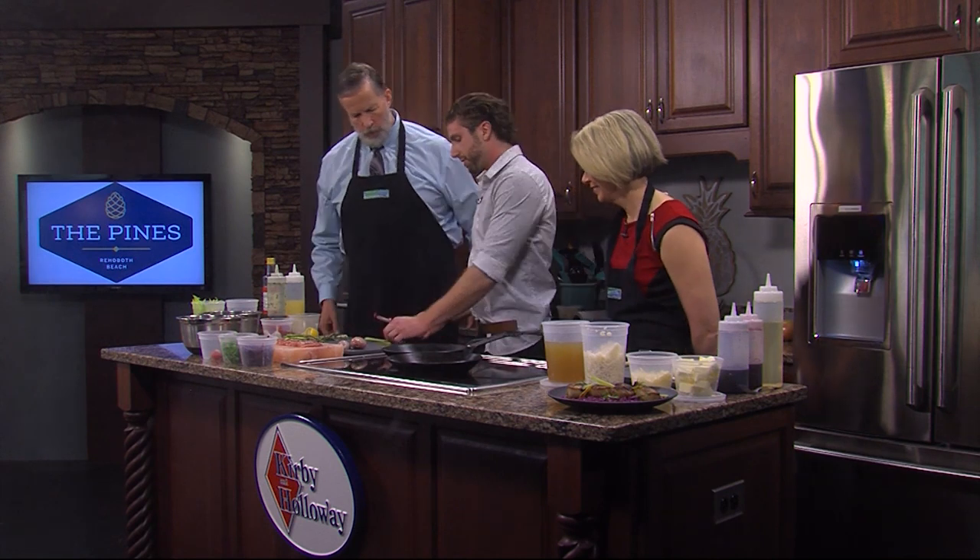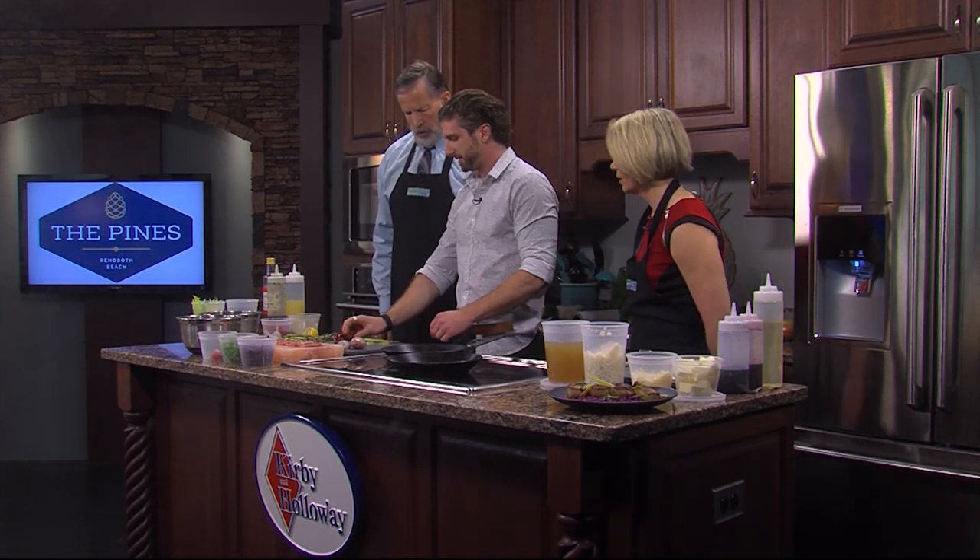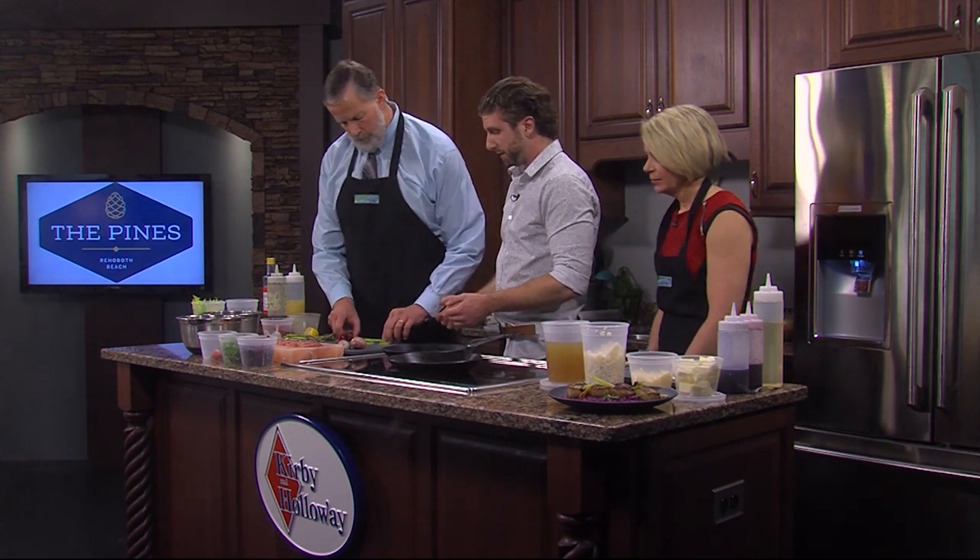I'm about to put you to work — you're going to start shaving this asparagus. Just like that. Shaving the asparagus. Have fun with that.